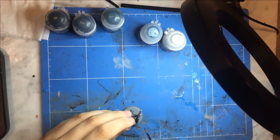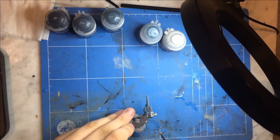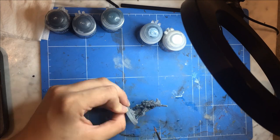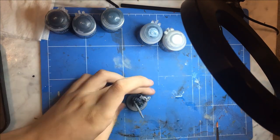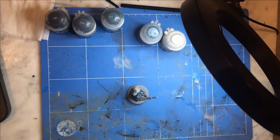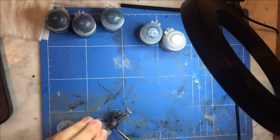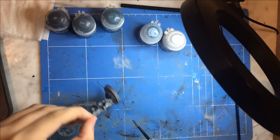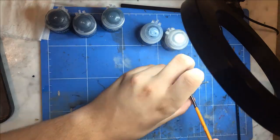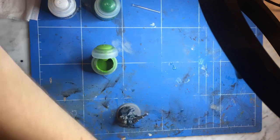To start off with, I went in with Thunderhawk Blue over all of his spandex — whatever he's wearing — and then I did little lines going across on the main visible areas with a bit of Dark Reaper that I darkened with Abaddon Black and a bit of Fenrisian Gray, all from Citadel. I think the little lines look pretty good as camouflage, I'm quite happy with them.